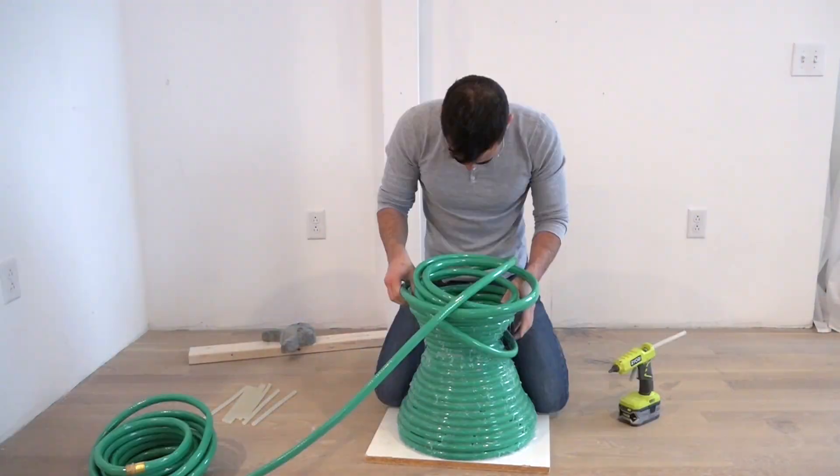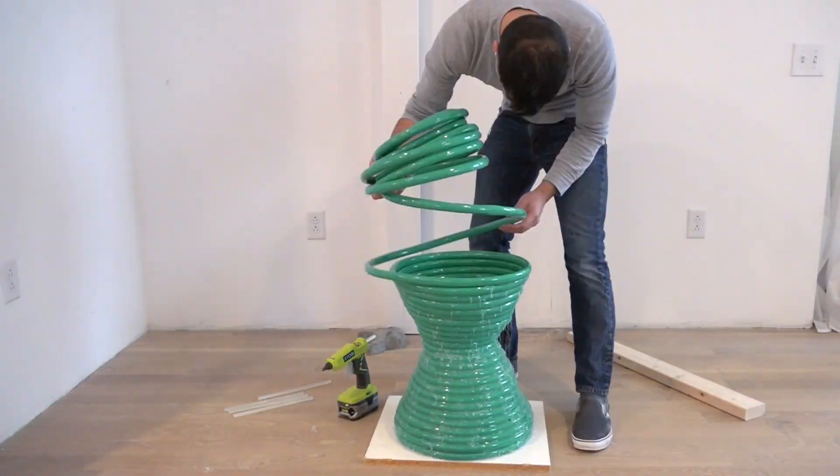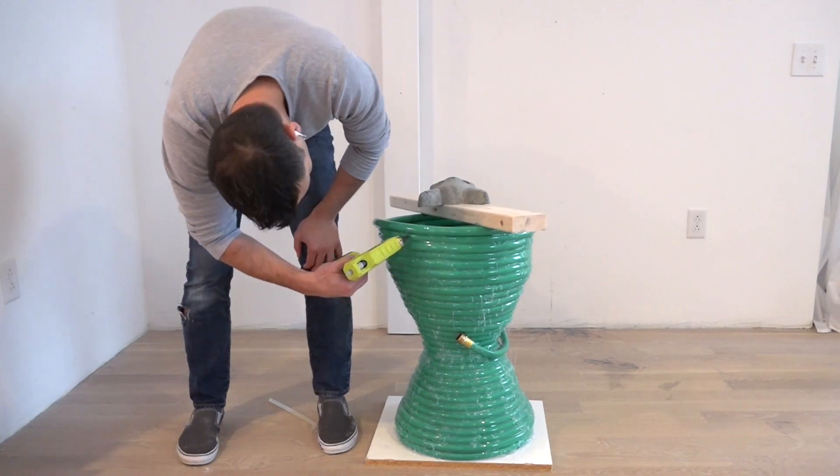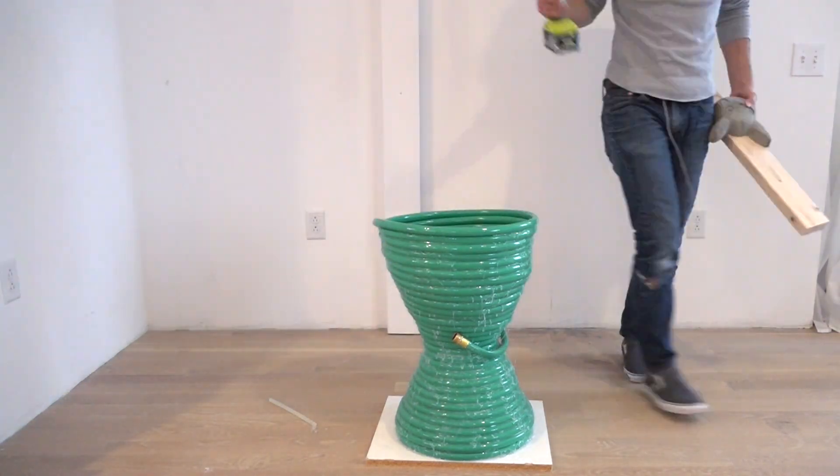I had to wait for the hot glue to cool, so I used a 2x4 and a piece of concrete to hold it in place. By the way, it's the best hot glue gun I've ever used and it's cordless.